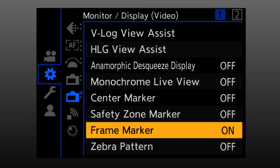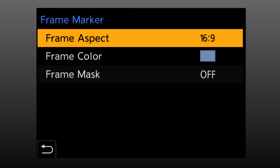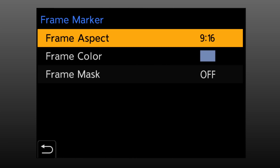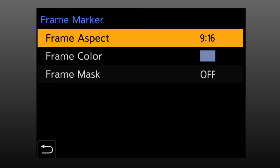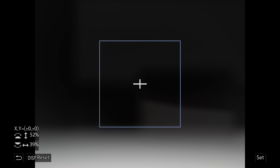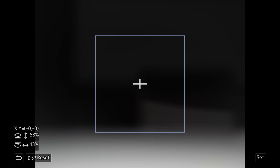You can change the aspect ratio — let's go back to set and change it to 9x16, and here's what that looks like. You can set this to any aspect ratio you want, including square, or even custom where you can set any width, height, and position you like.